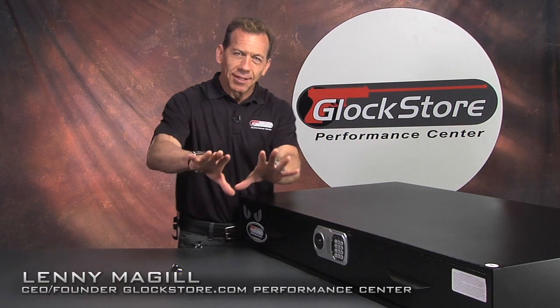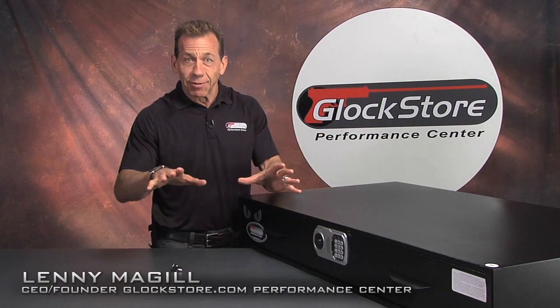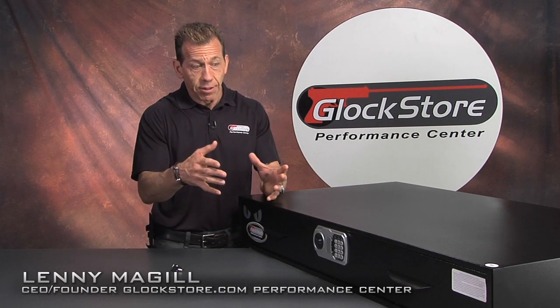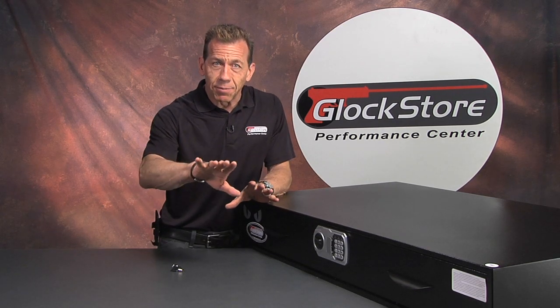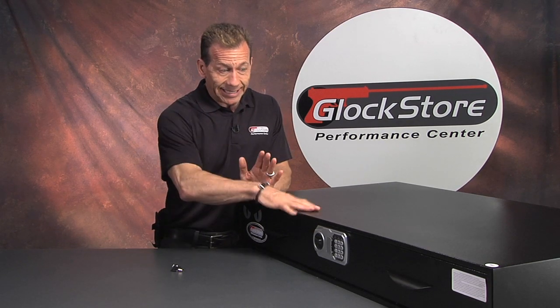Hi, I'm Lenny McGill with Glock Store, and in my business I get to see a lot of amazing, really spectacular products. The things that I offer in our catalog and on our website are things that I've personally reviewed and that I really like. But every once in a while something comes by that's really spectacular, and this is it.